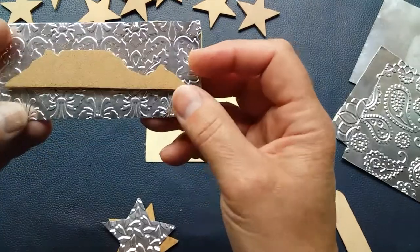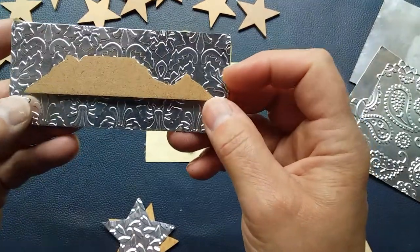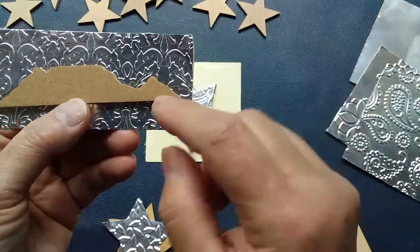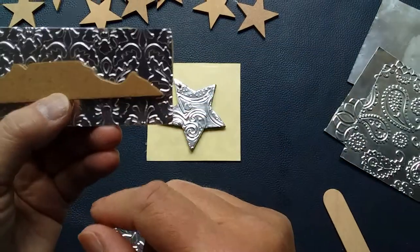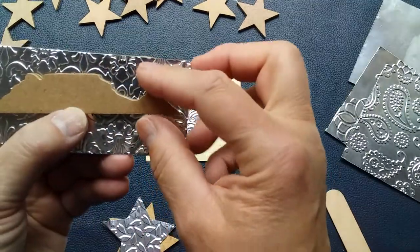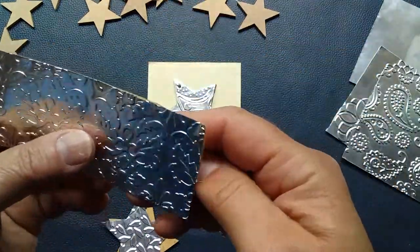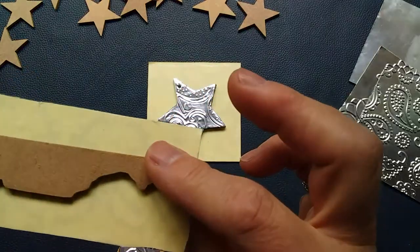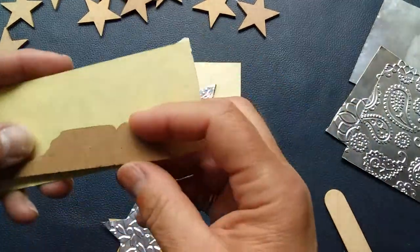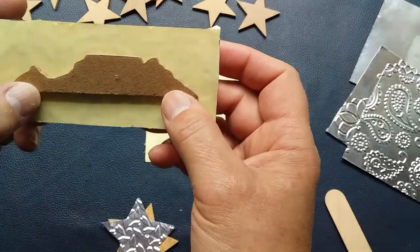If you have a design such as this one — Table Mountain, our most beautiful mountain in my city of Cape Town — this has a one-way orientation. You can see the design is different on one side versus the other, so when you come to stick it you've got to be very sure you're tracing it correctly and don't accidentally flip the design, or the mountain will be incorrectly positioned.